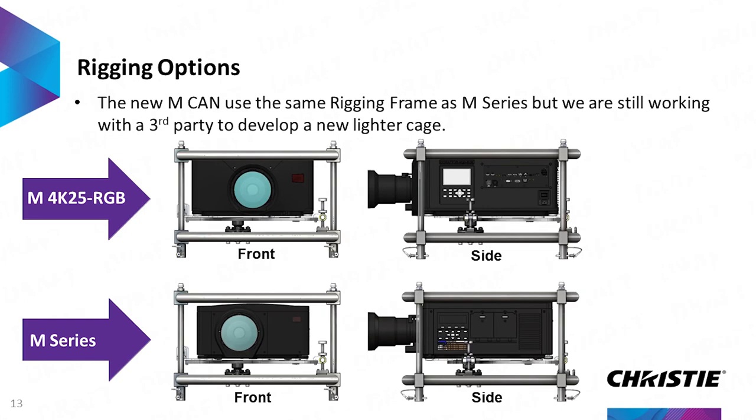We also work with the existing staging cages and rigging frames, so it will work in the existing rigging frames as well. We're also working with a third party to develop a new lighter cage that will just make it that much more flexible, but also compatible with the existing cages.